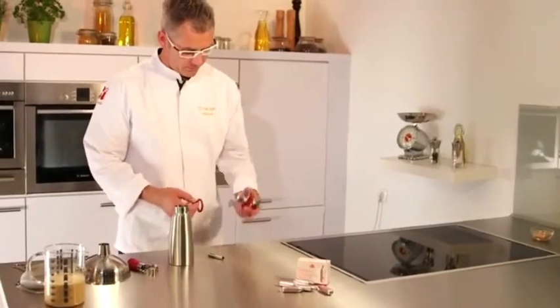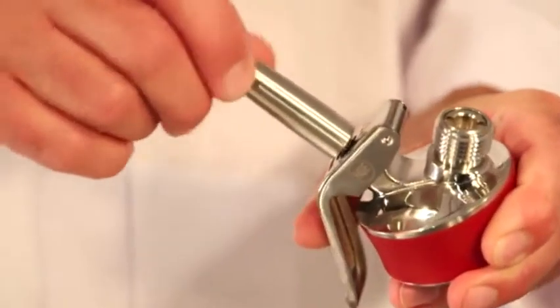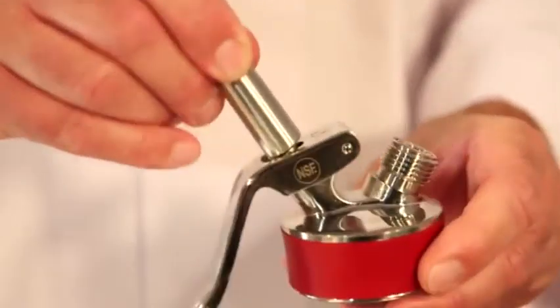To use the EZ Gourmet Whip, first insert the head gasket into the head. Now screw the matching decorator tip onto the dispensing valve — not too tightly, just lightly until it no longer turns.